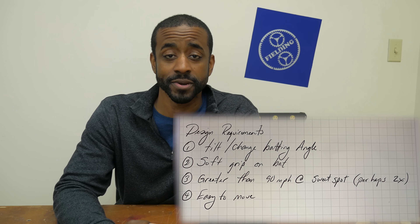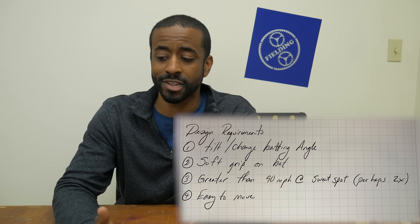We spent a little bit of time talking about what the constraints were and we tried to keep them as simple as possible. Here's a quick list of the things that we came up with. After that I jumped into SolidWorks and started laying out a preliminary design.